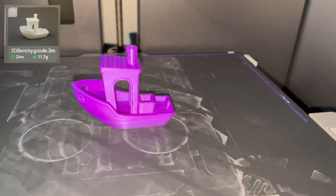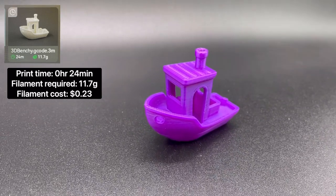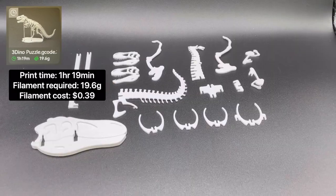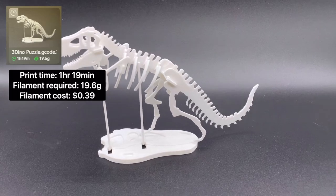Next is the benchy. The total print time was 24 minutes and it requires 11.7 grams of filament to print. Next is the dinosaur puzzle. The total print time was 1 hour 19 minutes and it requires 19.6 grams of filament to print.